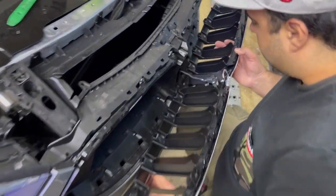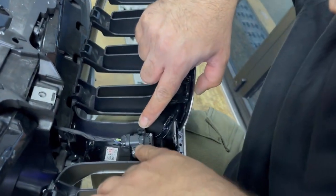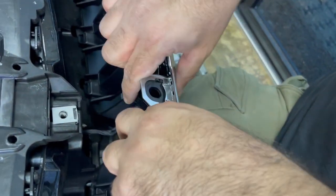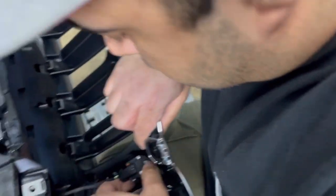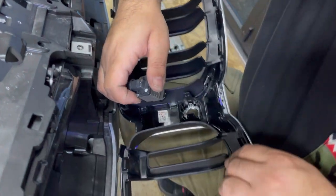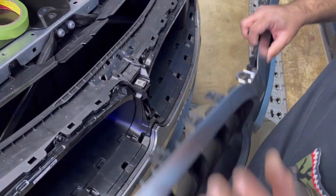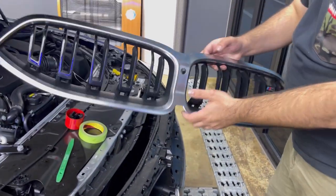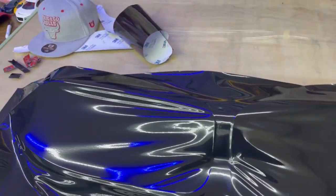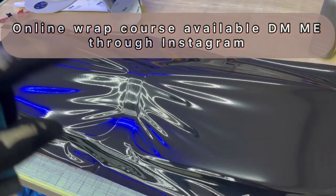Now you need to remove the camera. The camera has three hooks — two here and one at the bottom. You don't need to disconnect it, just use masking tape to hold it out of the way. Clean up the grill and lay the vinyl film. It's not going to be really hard — it's just one piece — and I'm going to put it on time-lapse and start wrapping it.